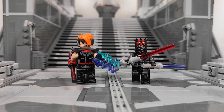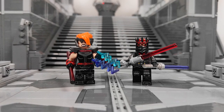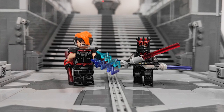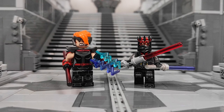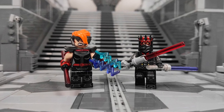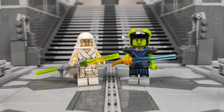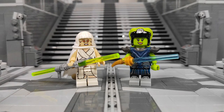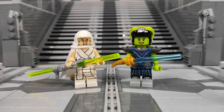Before I show you the complete build and walk you through all the details and techniques I've incorporated in this MOC, there are a few things I want to mention. Most importantly, a huge shoutout and thank you to all of you who came to see the finale, as well as those who were with me through the whole building series, supported me with your comments here on YouTube as well as on Instagram, and gave me some valuable tips on how to improve this build even more.